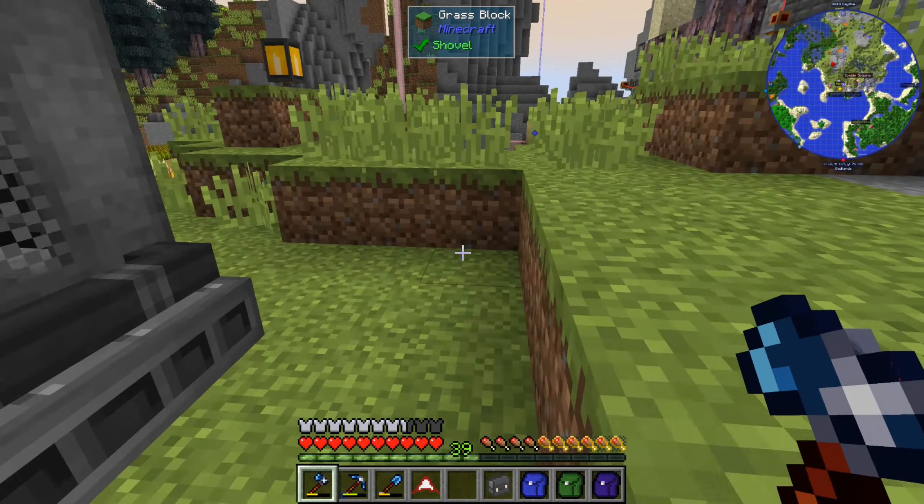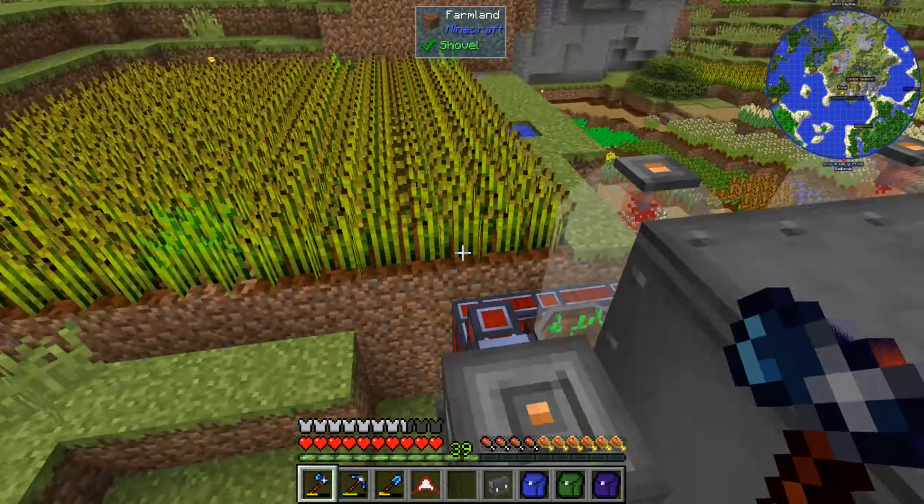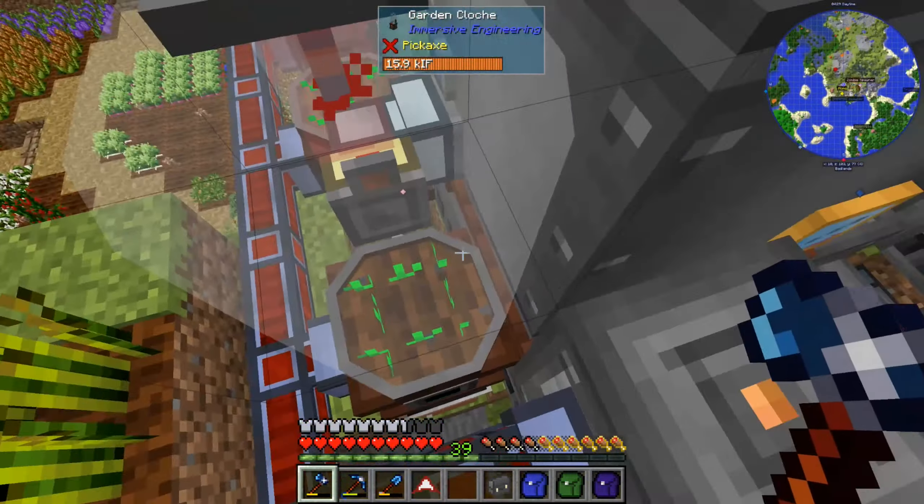Apparently we're running low both on seeds and potatoes, so potentially we need to make more of these clocks. There's one that is making potatoes and five that's making seeds. Could harvest some of this stuff just to keep it going, but I think we should focus on making it work more automatically.